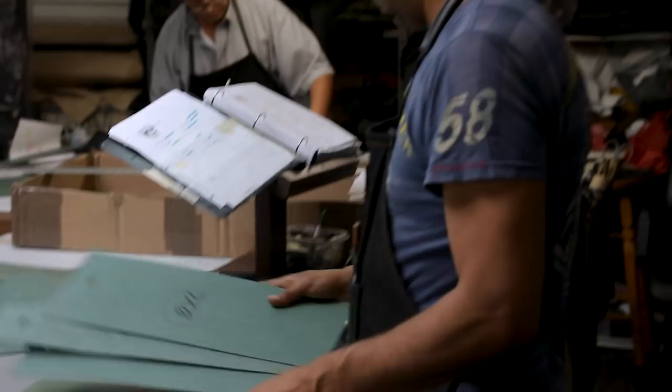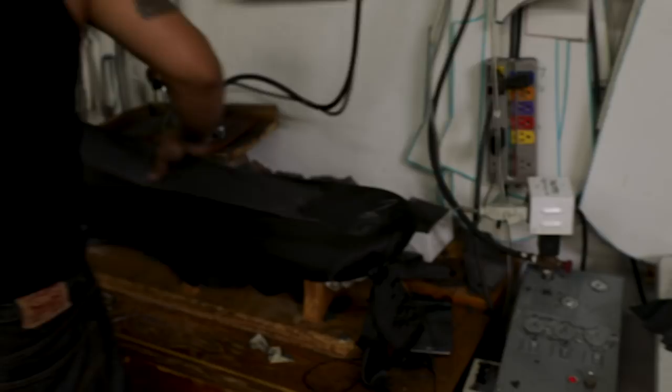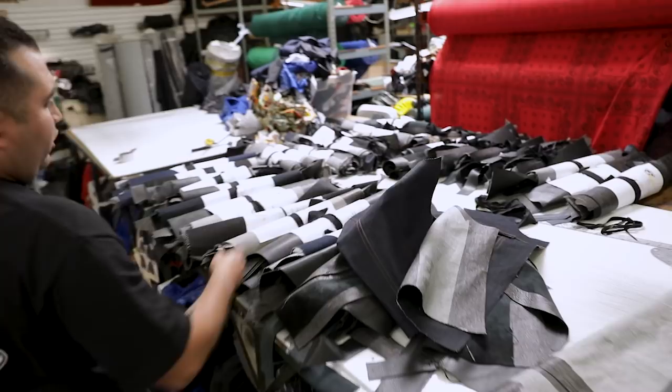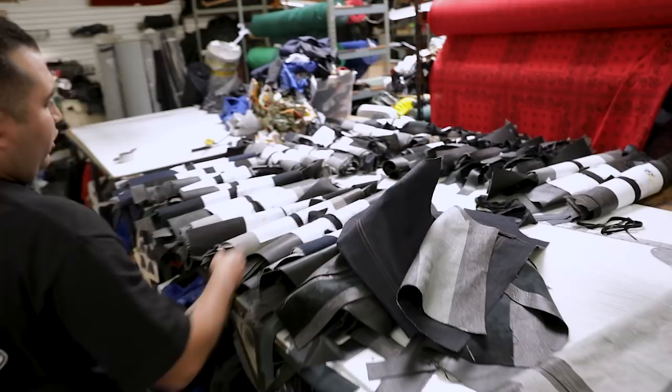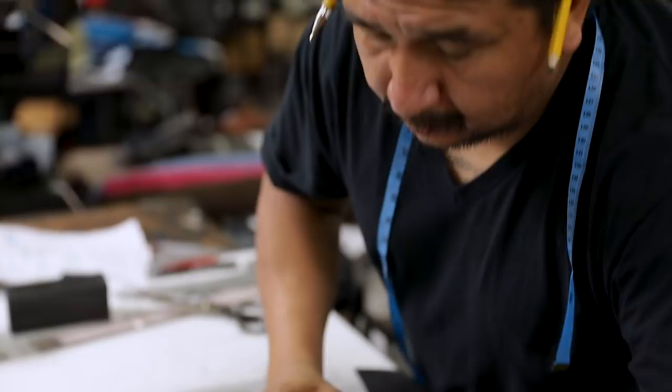From the cutting stage, you have these bundles — the work order and all the material bundled up. Those are brought over to the skiving machines, which fine-tune the leather and make it nice and smooth. Then he's actually ironing a fuse back into that leather, which gives it a little more texture. From there you go to tailoring — after everything is skived and all the fuse is ironed, it's brought to the hand tailor, who cuts it to its measurement based on what we measured or what they sent in.